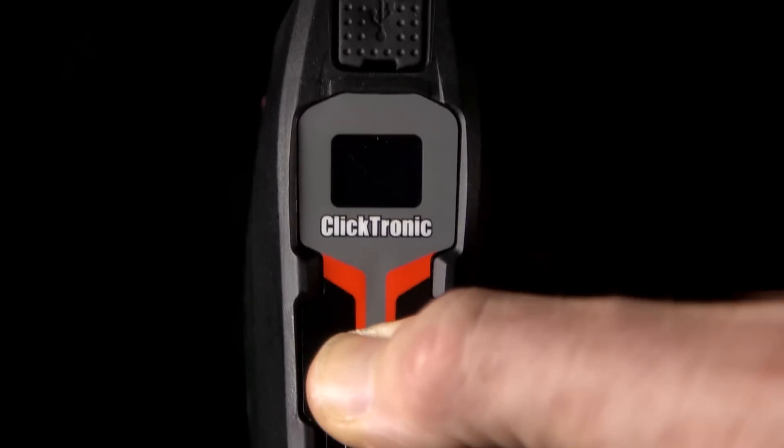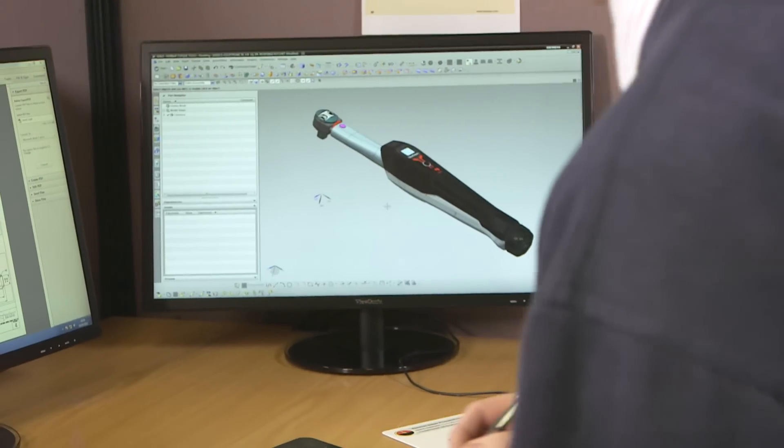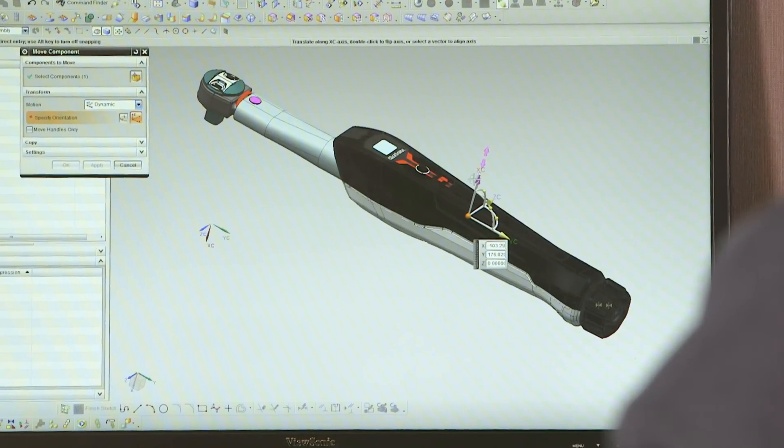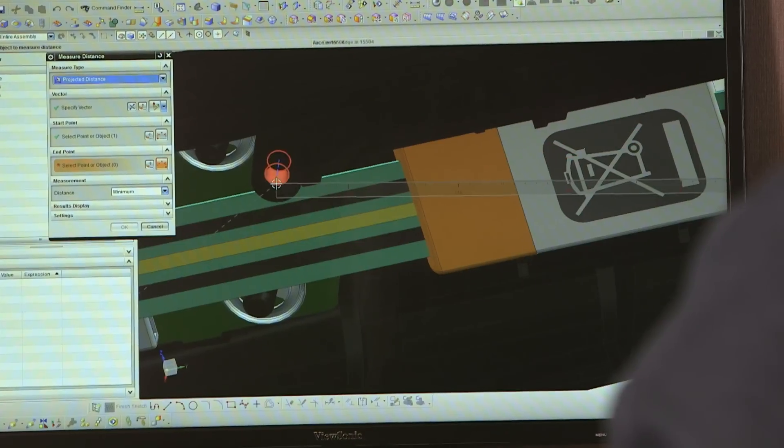Clicktronic — Norbar's first mechanical wrench paired with a digital display. Feedback from some of our end users suggested that some people find traditional mechanical torque wrench scales confusing to accurately set. Norbar took this feedback and set about designing the Clicktronic.